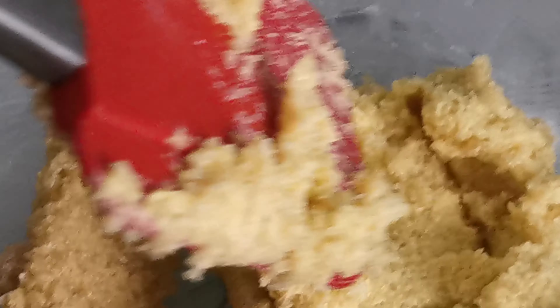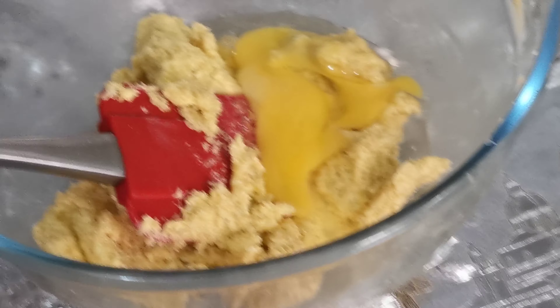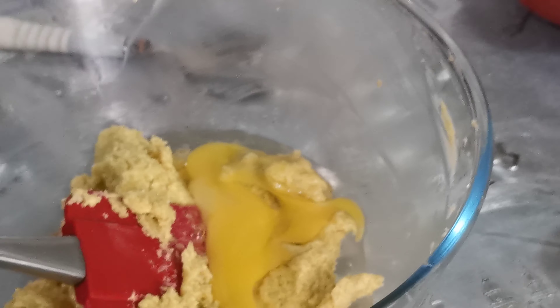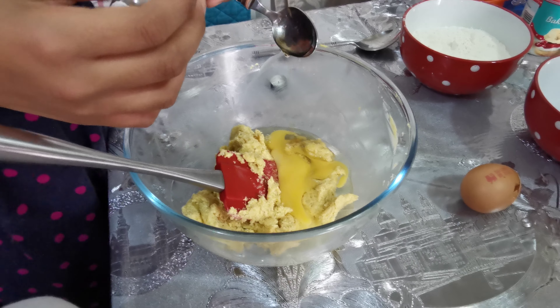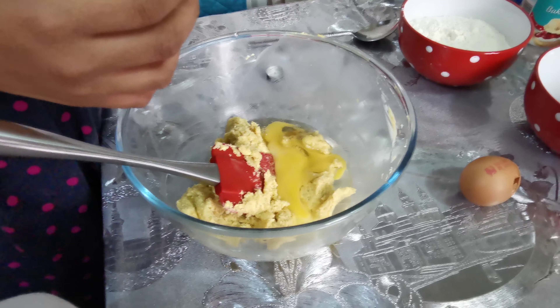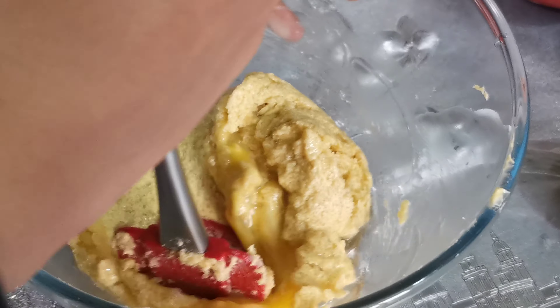Once your sugar has been combined with the butter, add one egg at room temperature, and also add one teaspoon of vanilla extract. Now you just want to combine the egg and vanilla extract with the butter and sugar.